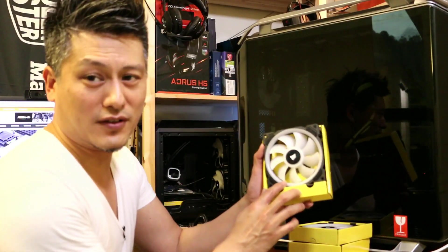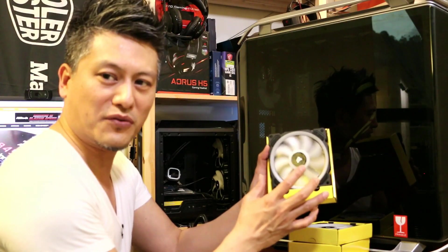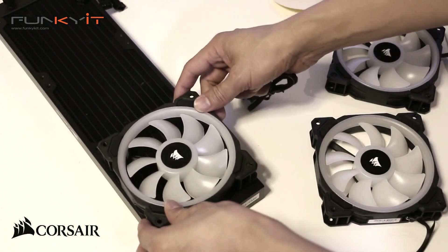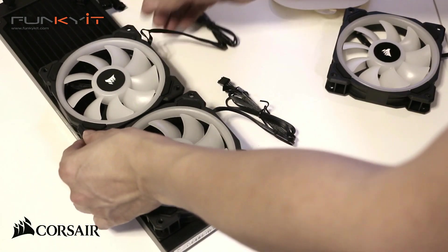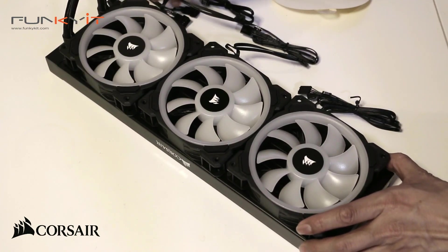I love these fans — they have a nice ring around the blades that gives a great RGB effect. Let's mount these fans onto the radiator, measuring up to make sure they all fit nicely. Yeah, that looks good.